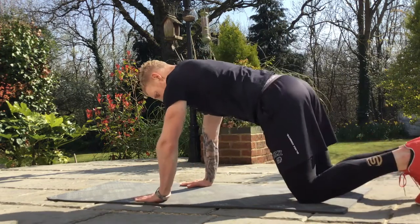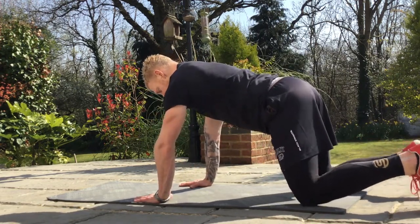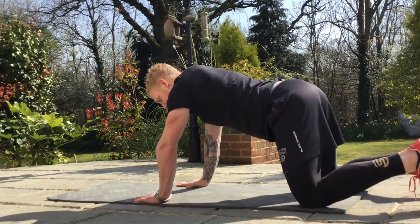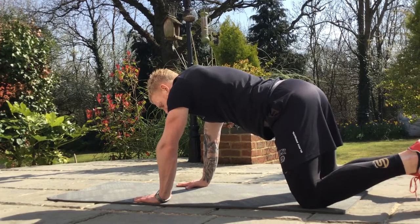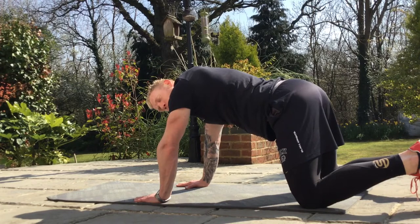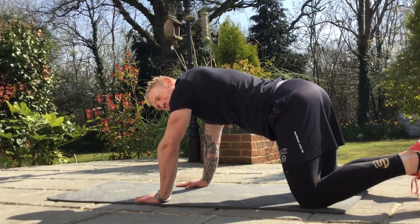I'll demonstrate on all fours: hands under the shoulders, knees under the hips, scap press — so you spread the shoulder blades. Find that neutral curve in your back. You're going to inhale through the nose, belly drops down, and then exhale through pursed lips, drawing the belly button and pelvic floor up and in.